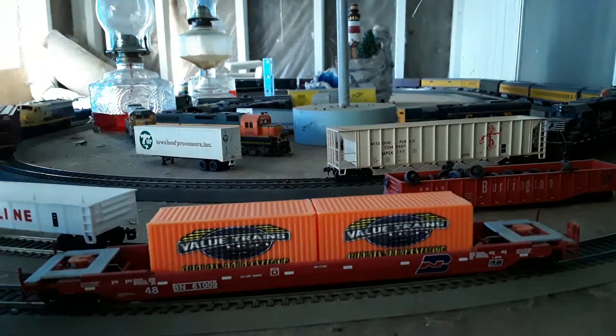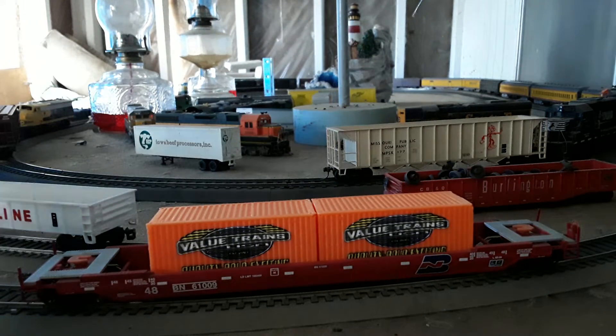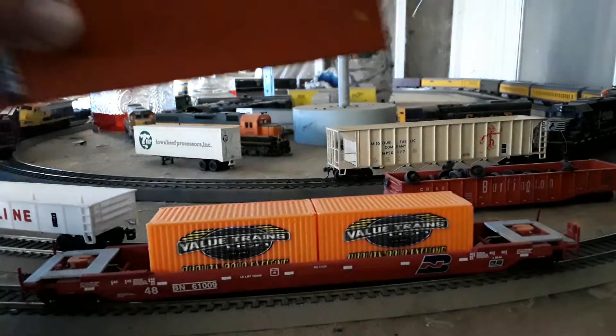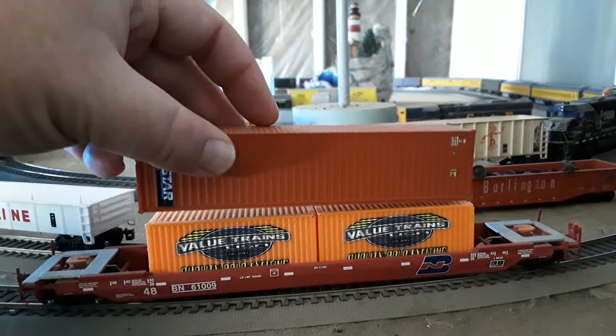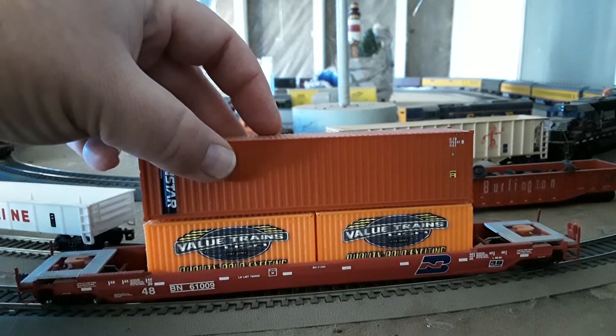These are based on 20-foot shipping containers and how they ride on a train — they basically sit just like that. These will be bottom-only loads, and then you would have your standard 40-foot or longer container sitting right on top.